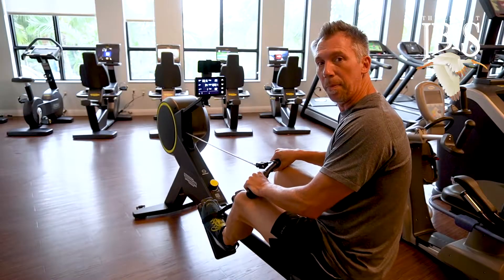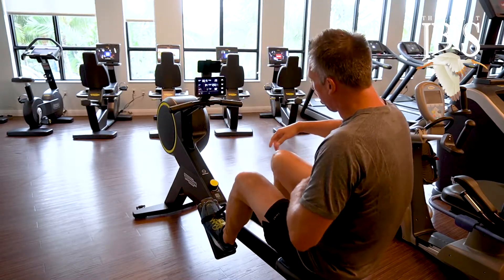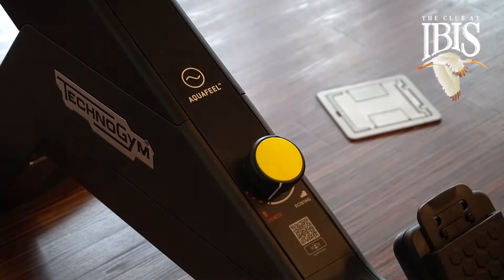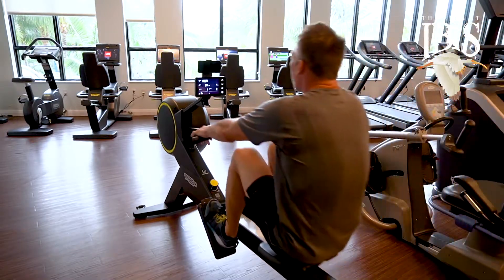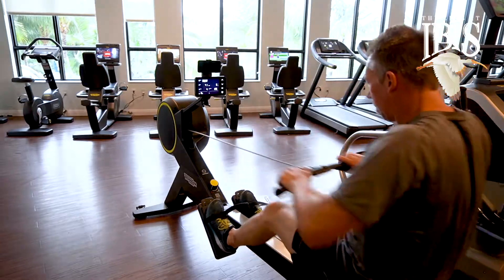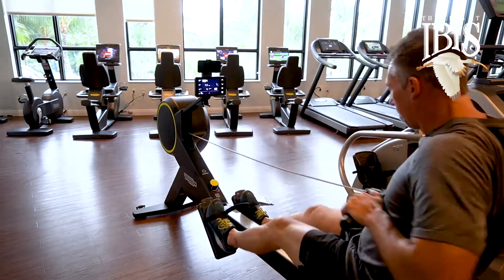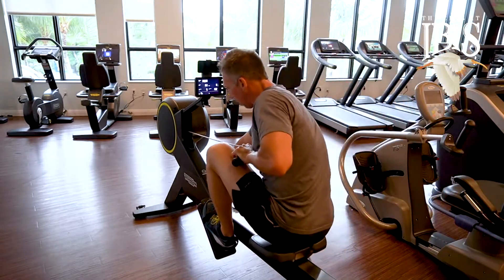Two of the features I love about the Skill Row: number one, we can actually create resistance. So if we click this lever to the left, it's going to make our row a lot harder — power, working strength, endurance, and even a little bit harder.